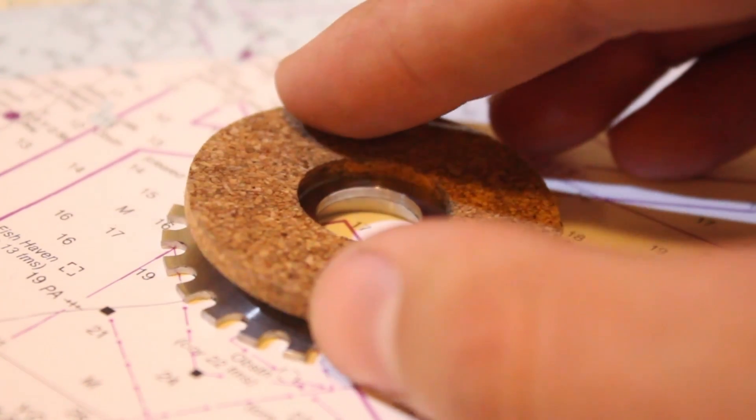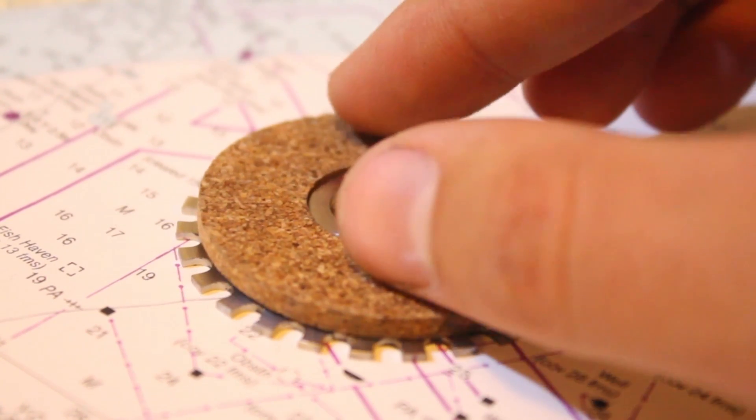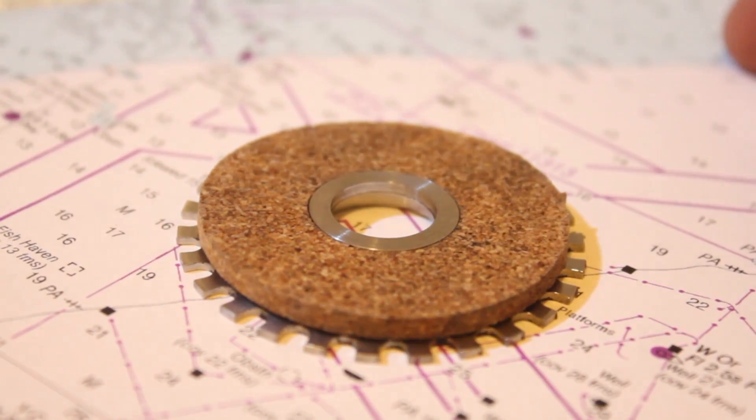Next up was the drag disc. This will get glued in place during final assembly later. But for now, it definitely fits.